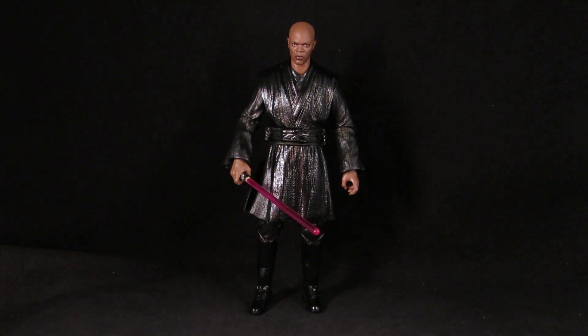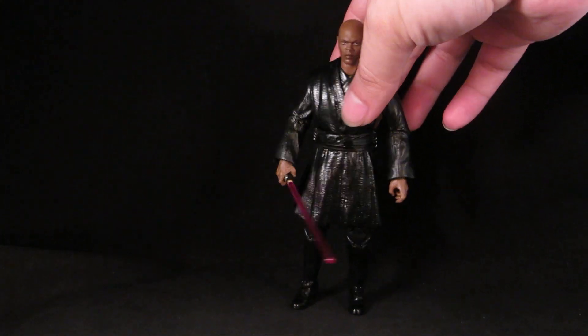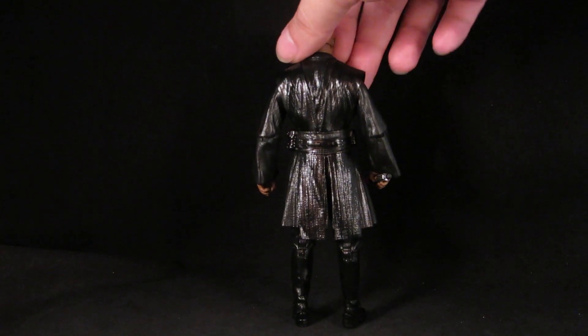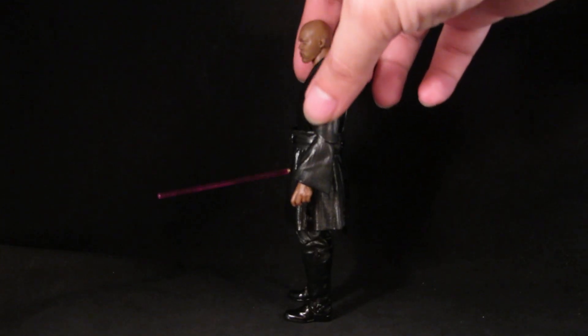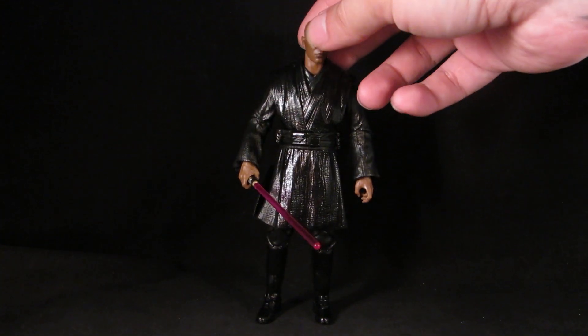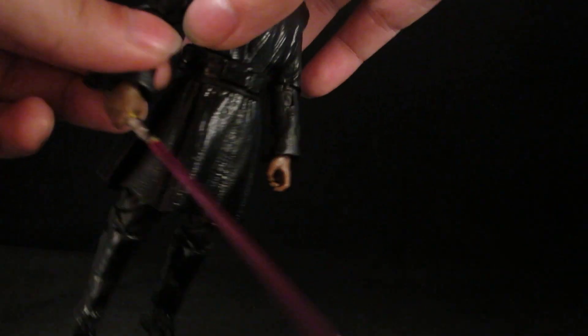Whatever, I do like how it turned out. I gave him the gloss black for the tunic to kind of simulate leather, and then the flat black for more of a cloth feel. And it's still poseable.